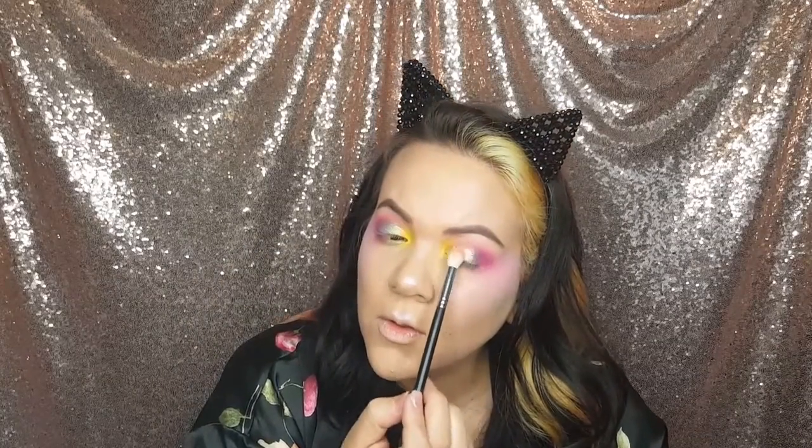Alright guys, so I'm going to use this Gold Reflex by MAC — it is really pretty. It is like the most gorgeous glitter; I think everyone should own this. You can put this on anything and it looks gorgeous.